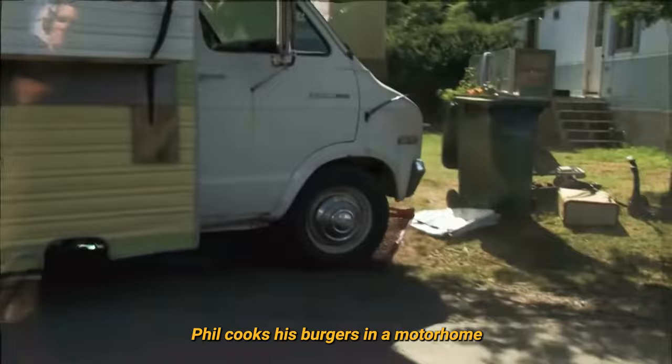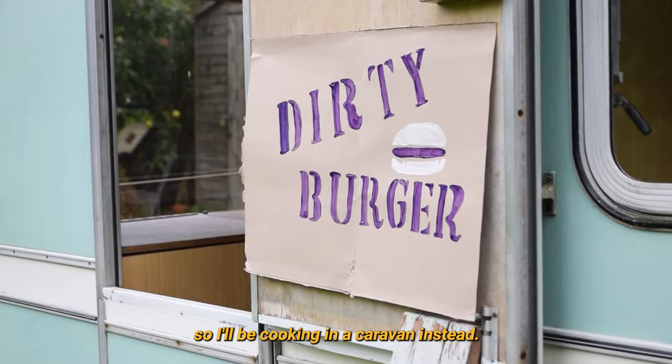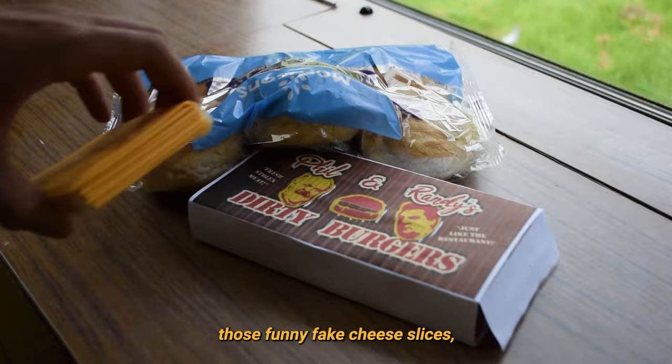Now you're all set. Phil cooks his burgers in a motorhome or RV on a hot plate. I don't have one of these, so I'll be cooking in a caravan instead. Gather your ingredients. As well as the burgers, you'll need buns, those funny fake cheese slices, jalapeno hot sauce, and butter.